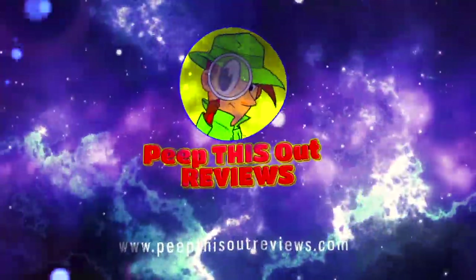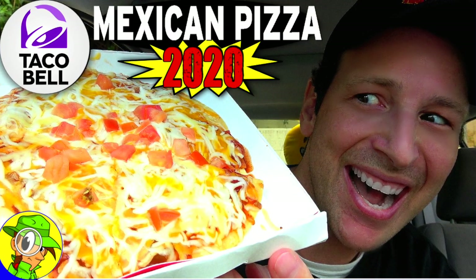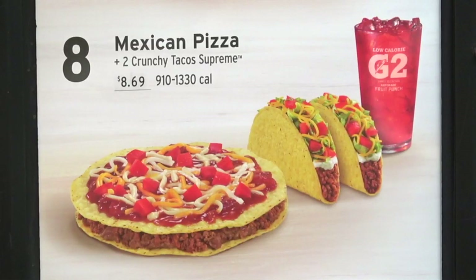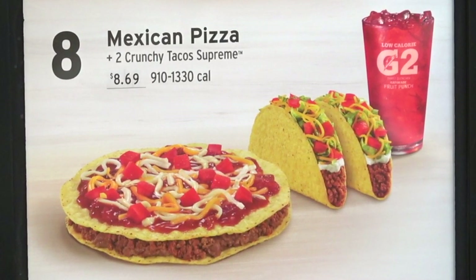Welcome to Peep This Out Reviews with Ian K. Hey everyone, it's Ian K for Peep This Out Reviews, back at it over at Taco Bell to go in on something that I haven't had in literally over 30 years — and some of you nostalgic peeps are probably going to recognize it right away.